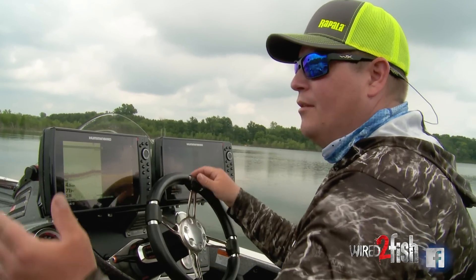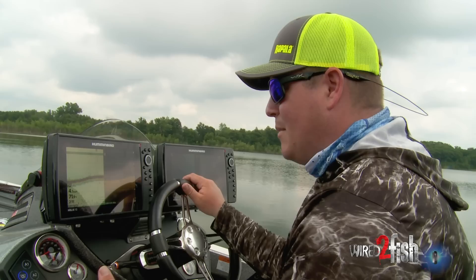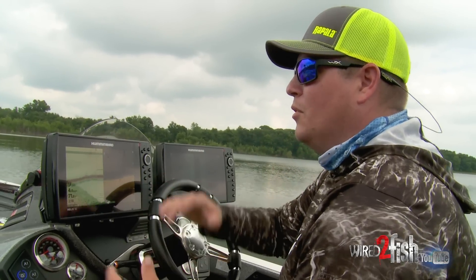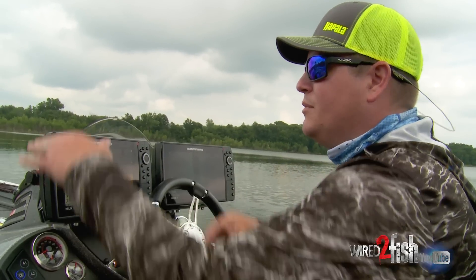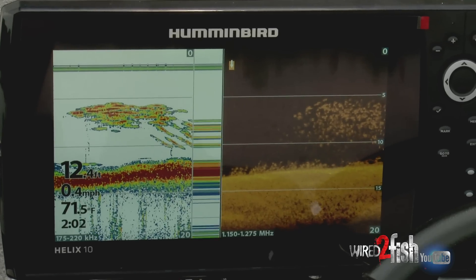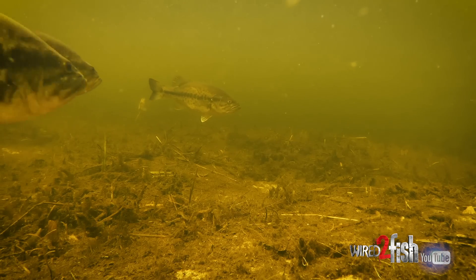What I'm doing is getting off the grass, the edge of the grass, the deep edge, which is anywhere from 8 to 10 feet. The bluegills will kind of sit up in the water column. Sometimes you'll see them on the surface. Sometimes you'll be able to graph them, and when you can find a big concentration of bluegills, that's where you're gonna find a lot of big bass.